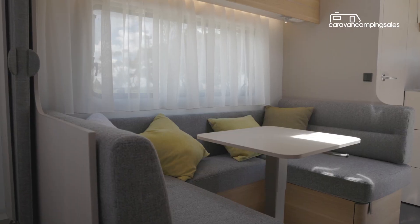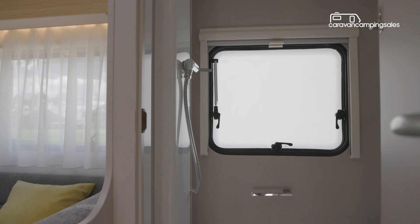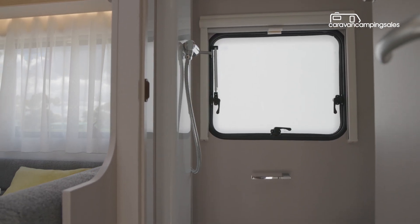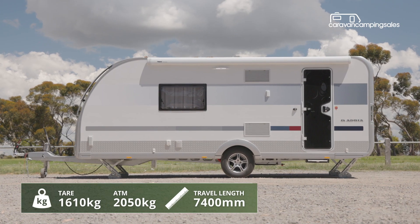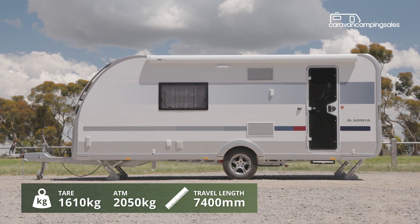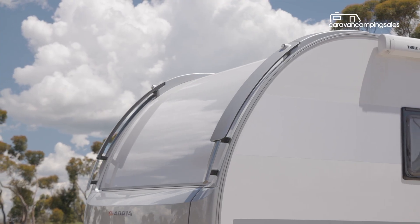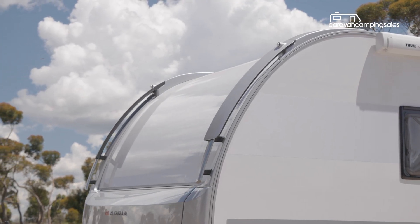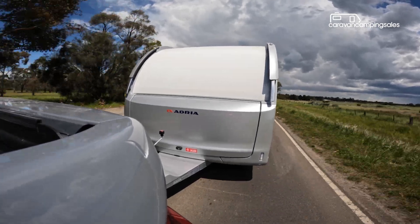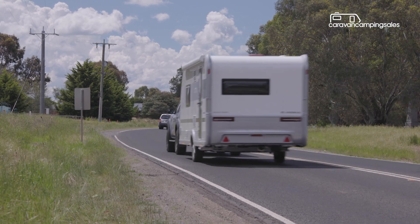The Adria's sleek, fully insulated composite body is a distinct point of difference to most big boxy Aussie caravans, as is its just over two-ton fully loaded weight, which is well under that of most similar size Aussie vans. Its sleek side profile and auto-style design elements also match up perfectly with many tow vehicles including late model European and Korean SUVs.